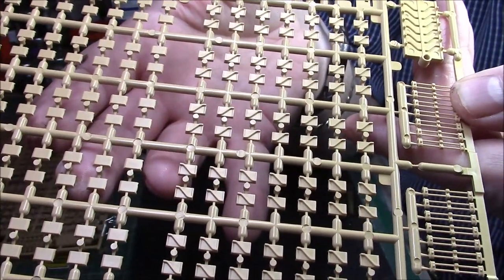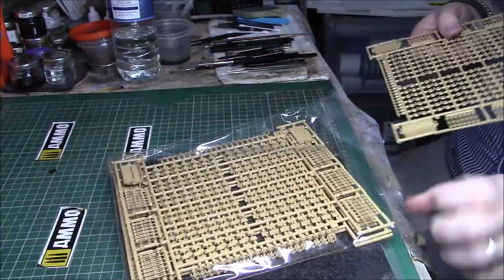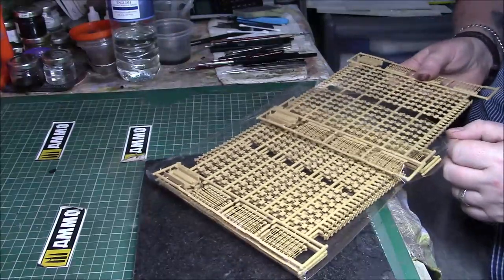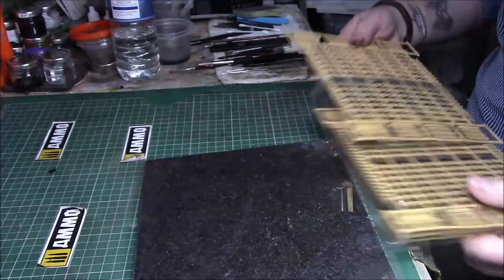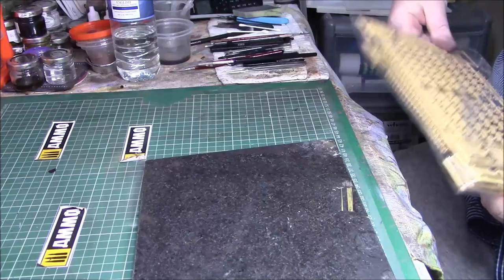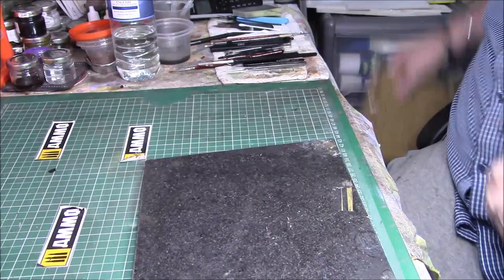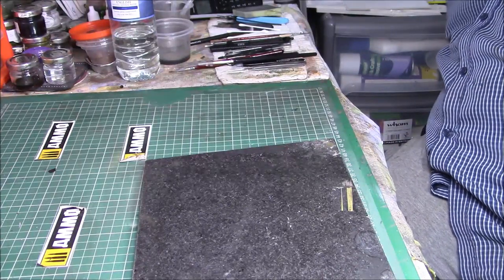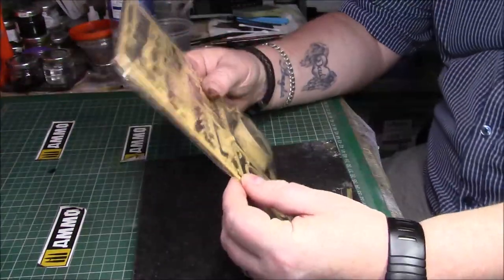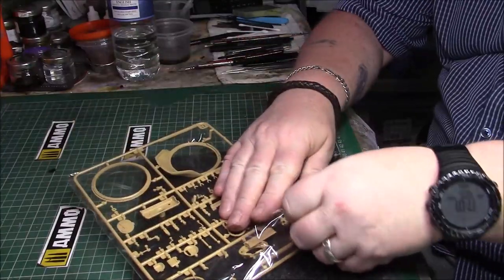Nicely done, nice creamy - kind of a yellowy, not desert yellow - plastic. There's a part of the sprue that's come off but that's not a problem.